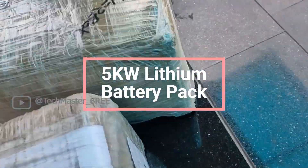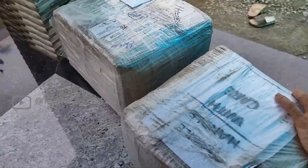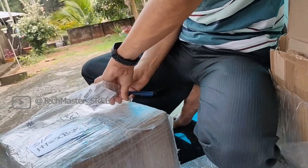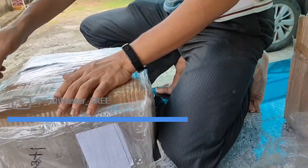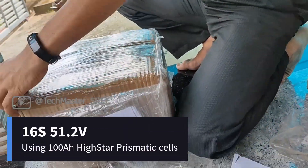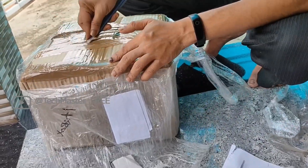Hi, welcome to a new video. This is an English version of 'Homemade Lithium Battery Pack Part 1' — if you are looking for the Malayalam version, the link will be in the description. Today we can assemble a 5 kilowatt 48 volt lithium battery pack — technically it's 51.2 volt since we are using a 16-cell configuration.